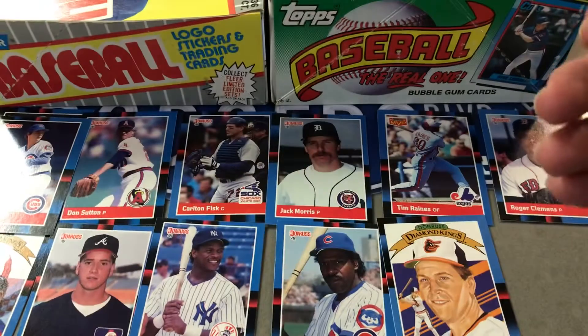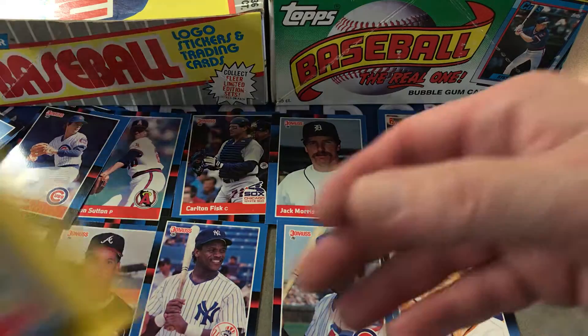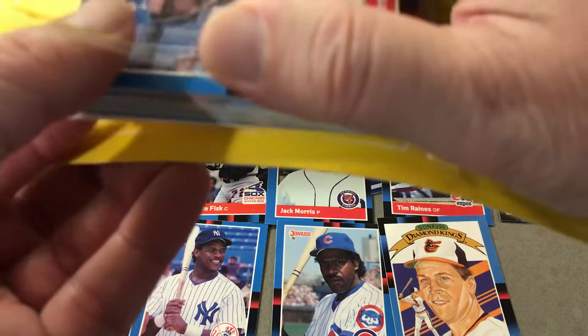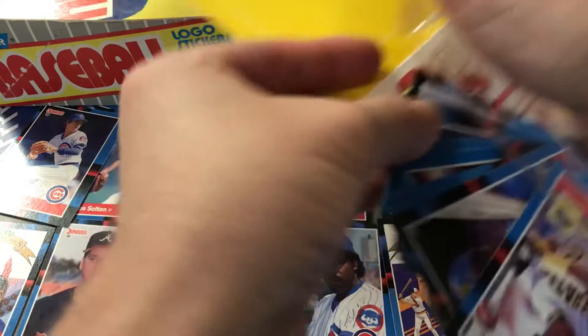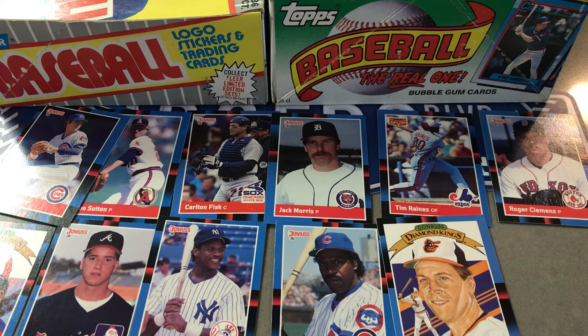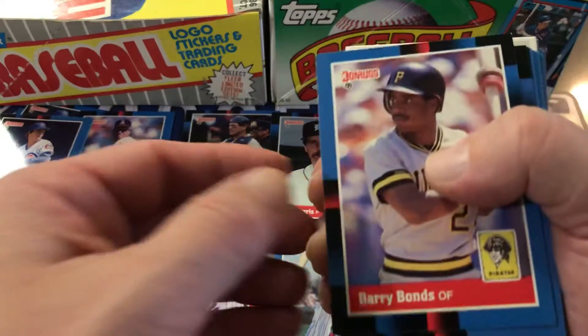And this next one is already good — it's got Barry Bonds and there's Palmeiro again, second year. They just fell apart. Technically the Bonds is a third year because there's the '86 Topps Update that he's in there, but the way rookie cards went back then is a little different. All right, so there's Bonds.